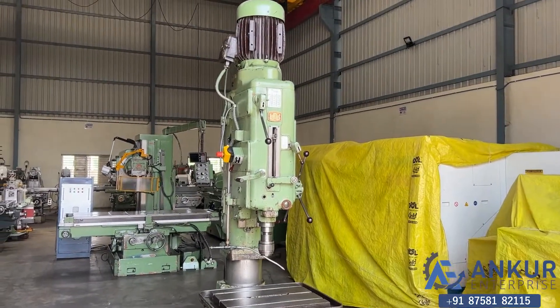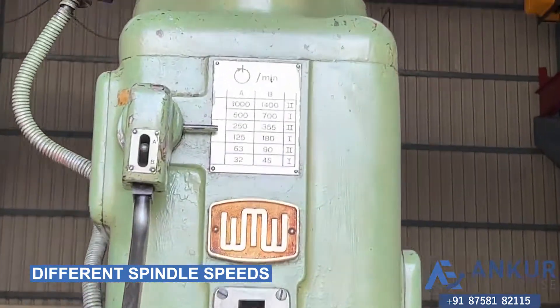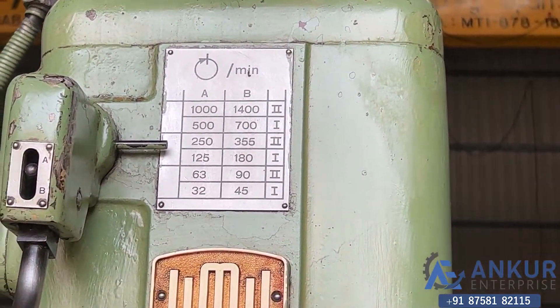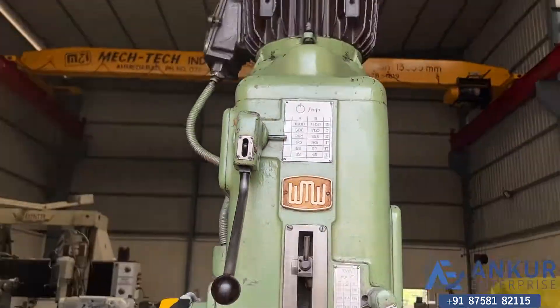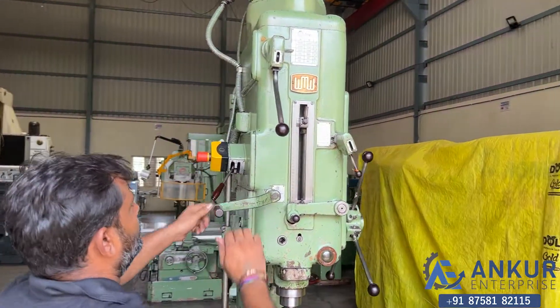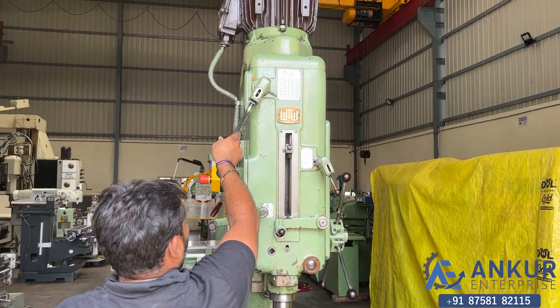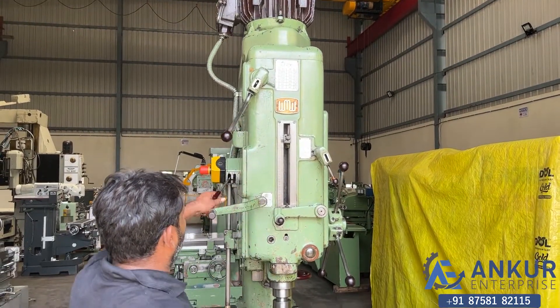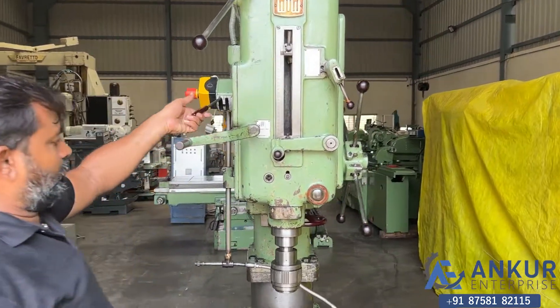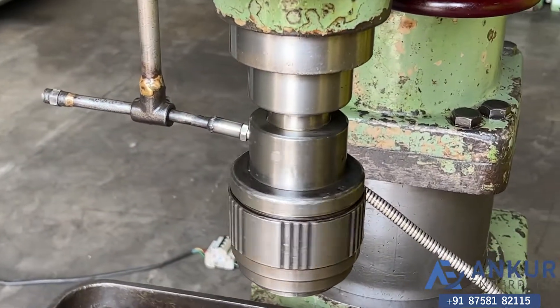Now show me how to use the spindle speed. The low spindle speed is 32 RPM and the high is 1400 RPM. Show me at its minimum spindle speed, that is 32 RPM. Working on spindle at its minimum speed, that is 32 RPM.